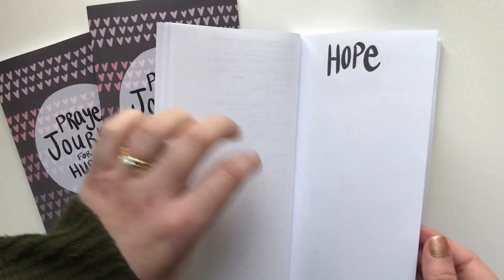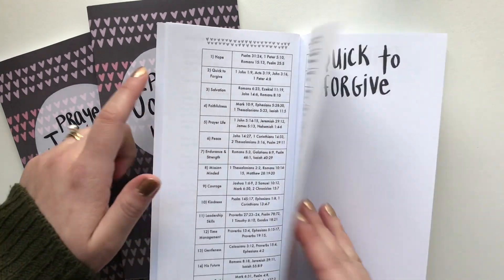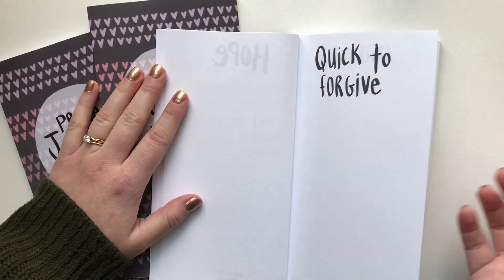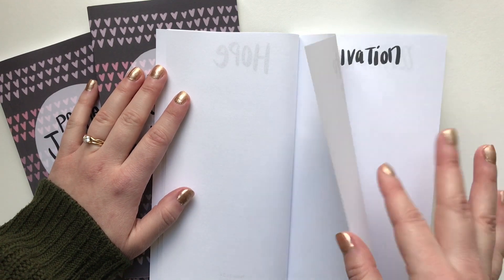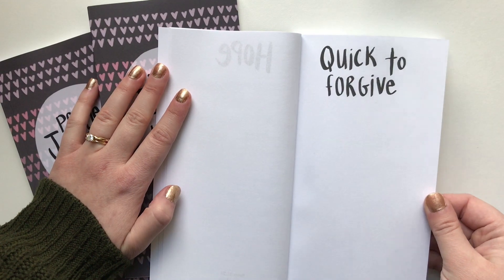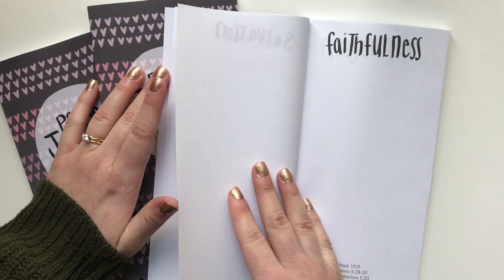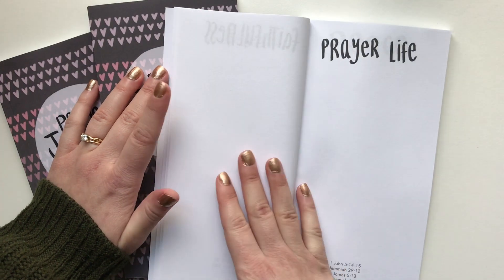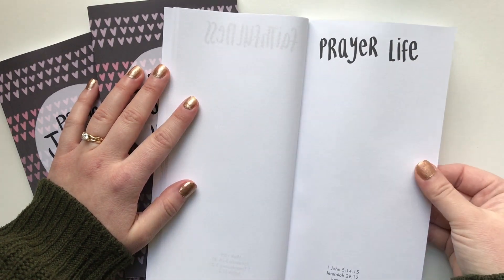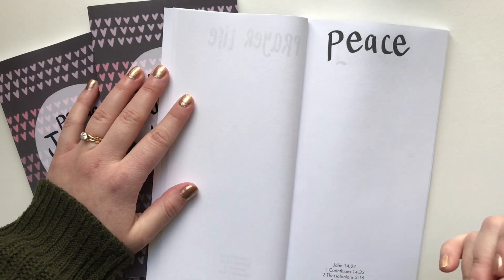The prompts are in order — the very first one is hope, praying for hope for your husband. Next, quick to forgive — praying that your husband will be quick to forgive you and your kids and himself. So I'm just going to do a little flip-through and show you guys. There are 30 prompts, and then at the end, praying for your husband's prayer life. I'll show you guys what's at the back.